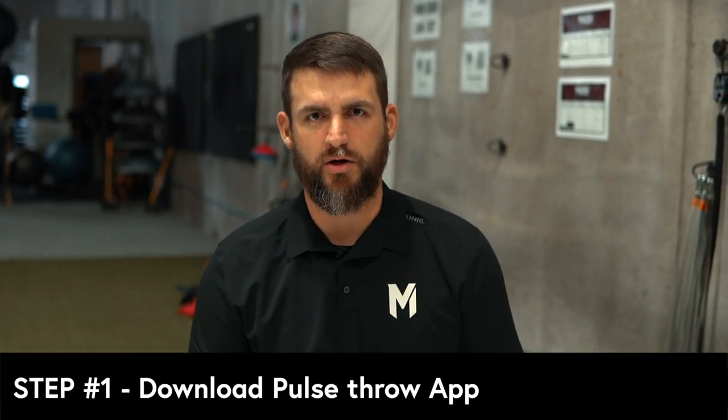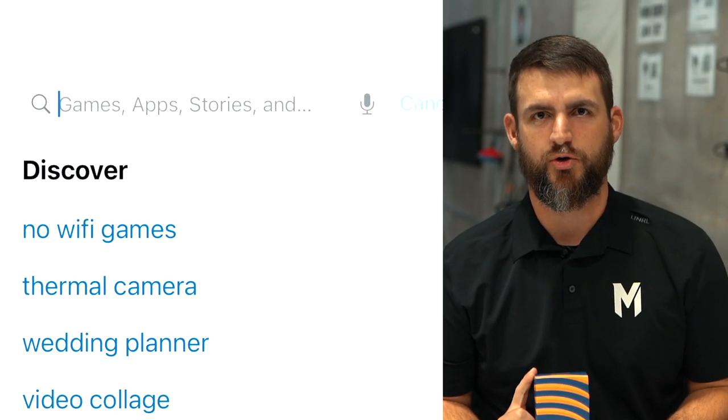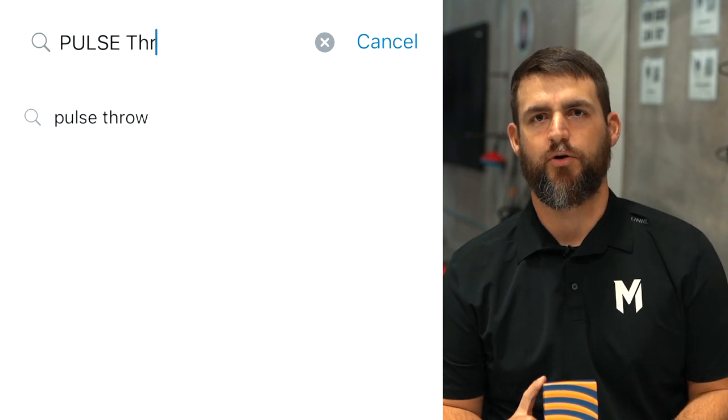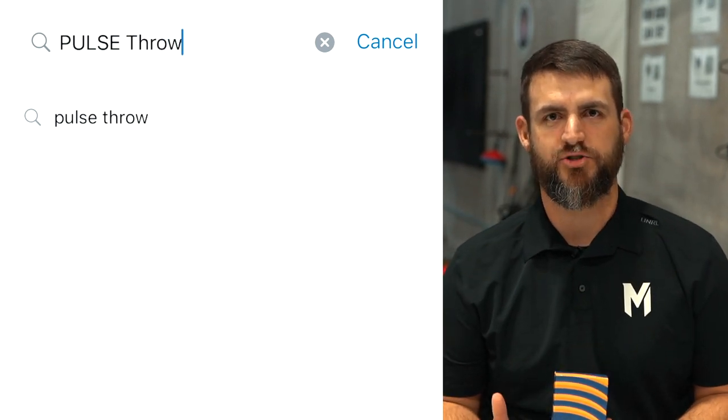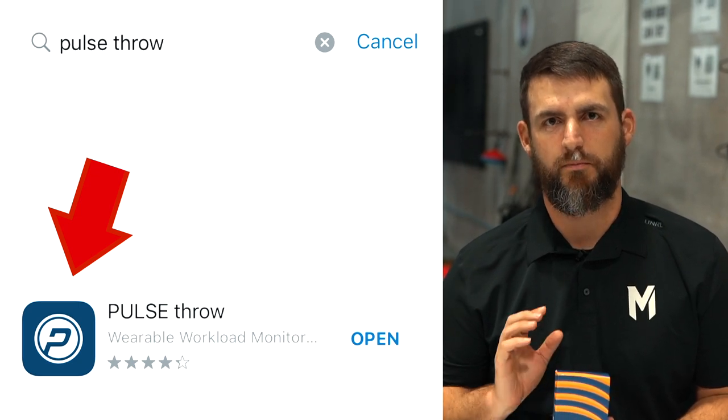Before you even open the box, you need to download the Pulse Throw app to your iOS device and create an account with the athlete's email. When you create this account, it's important that you put in an accurate height and weight measurement because those are built into the elbow stress and one-day workload numbers. So make an account and put in accurate information.